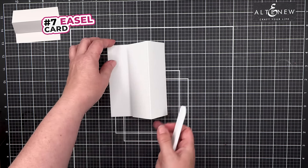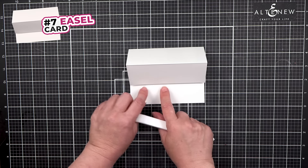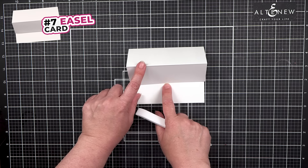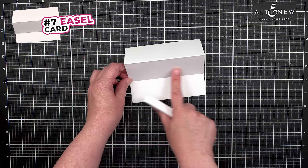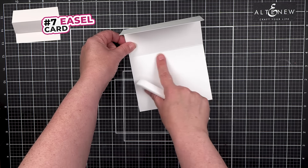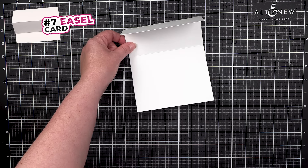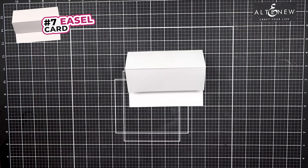And this is the easel card. In order to keep it straight once it's up, just add a little stopper so this will hook onto a spot. Then you can decorate the front, put a sentiment in, and that will open up so you can have a piece inside.